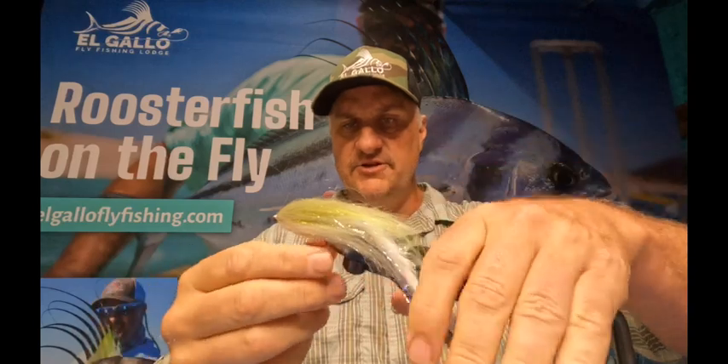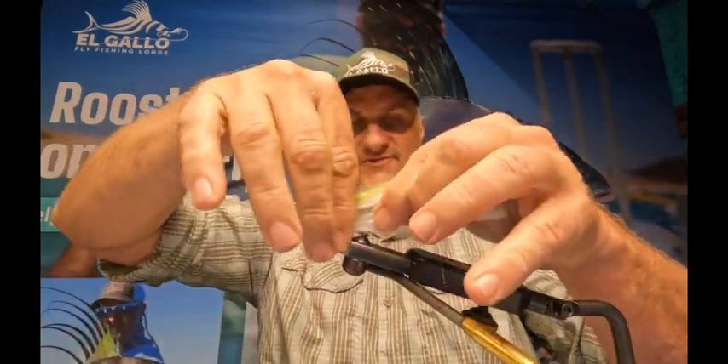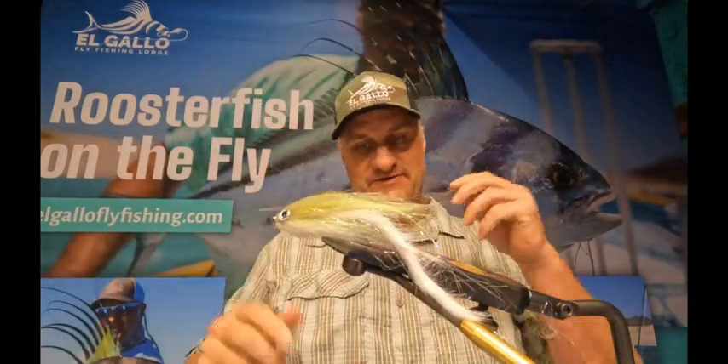As far as putting the eyes on, I like to just hit a little bit of Zap-A-Gap where it's not going to mess with the bend of the hook — so up over the shank — then grab a couple of 3D eyes. We don't want to compress this because the fluffiness of this fly is what gives it its body. If you don't get them perfect, don't worry about it. Those fish can't see both sides of this thing, and truthfully I think the more jacked up this fly looks, the better off it is.